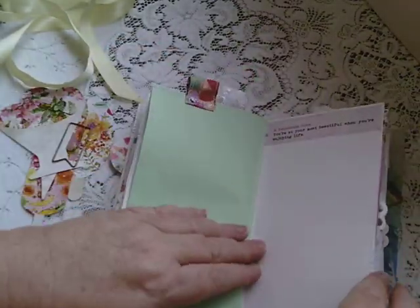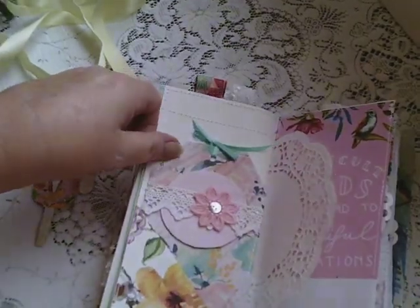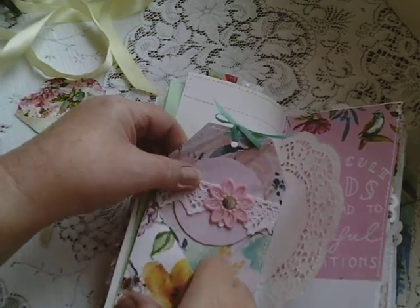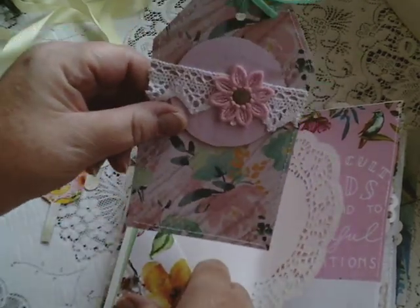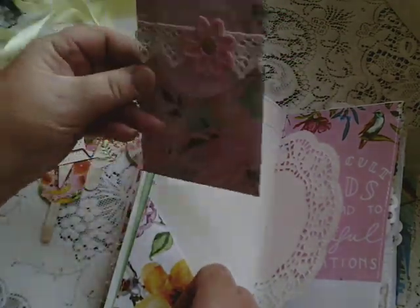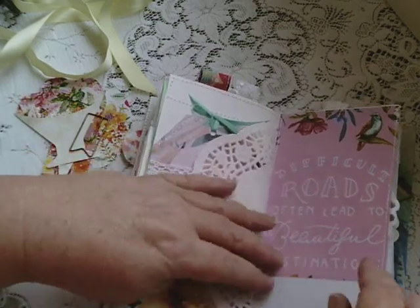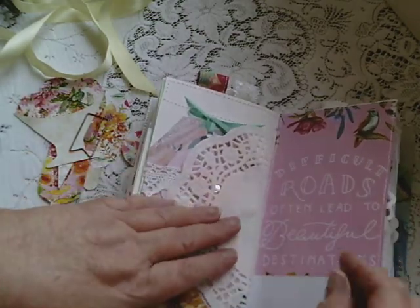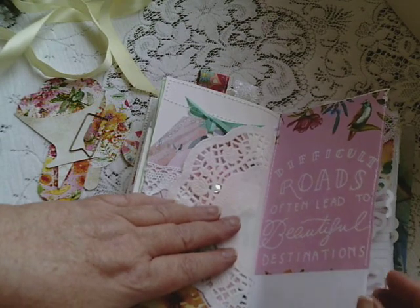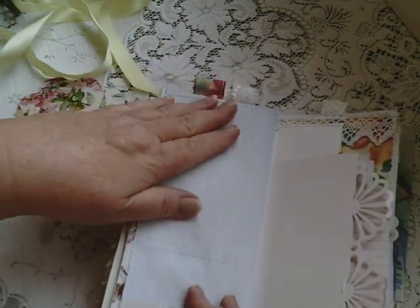More paper, some journaling, and another corner flipper, another tag. Same as the other one. Doily. Now this was in the magazine — 'Difficult roads often lead to beautiful destinations.' What a lovely quote. So I put that in. Graph paper.